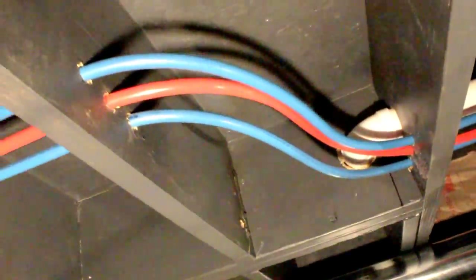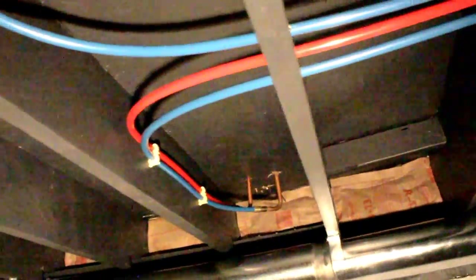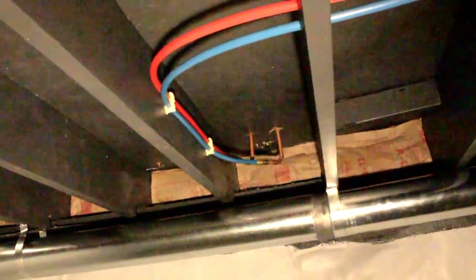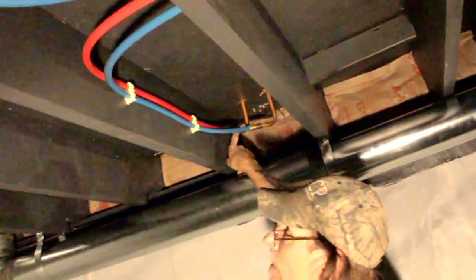This one goes over to your kitchen sink, and that one goes over to your outside hose bib. This here was stuff that was too dark to see earlier — that goes to the ice maker and refrigerator. This is your cold and your hot for your kitchen sink.